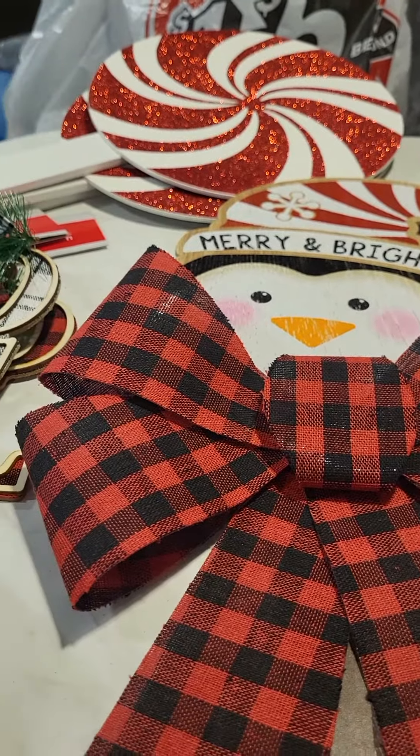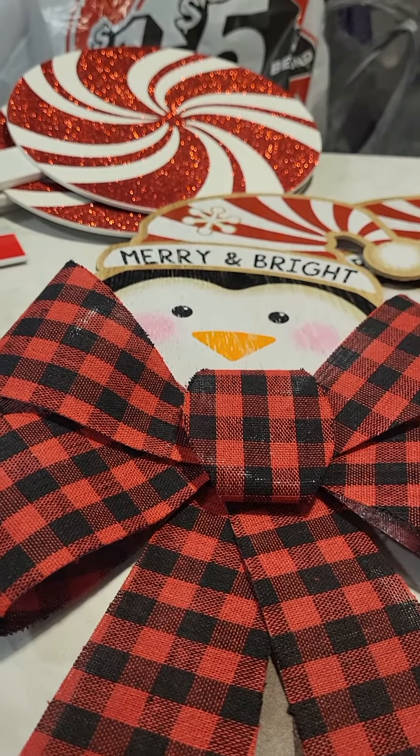So as you can tell, I'm getting ready for Christmas. And that was simple — real quick, easy, affordable Christmas decor for outside. Alright, see you guys in the next one. Bye-bye.